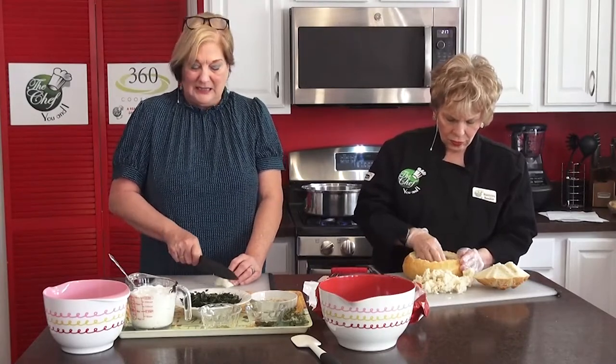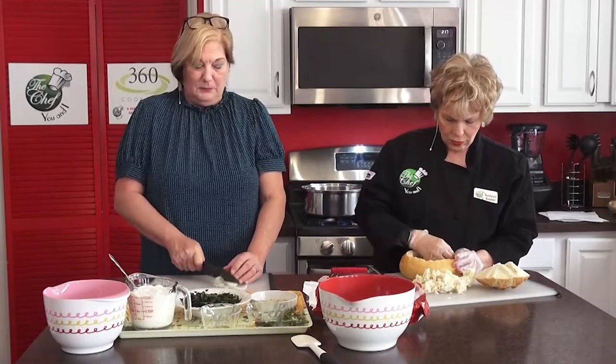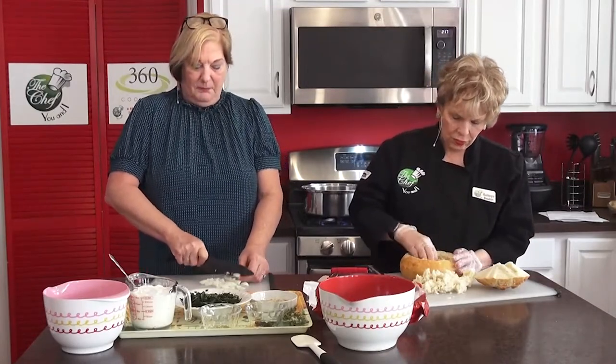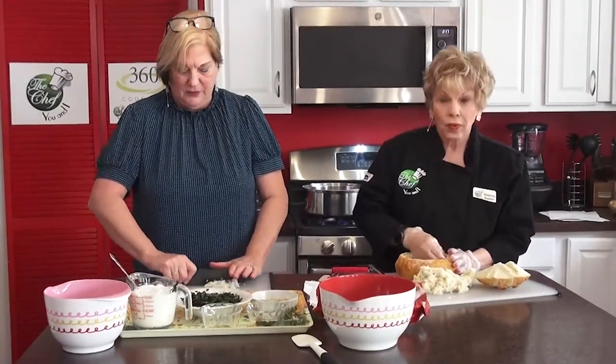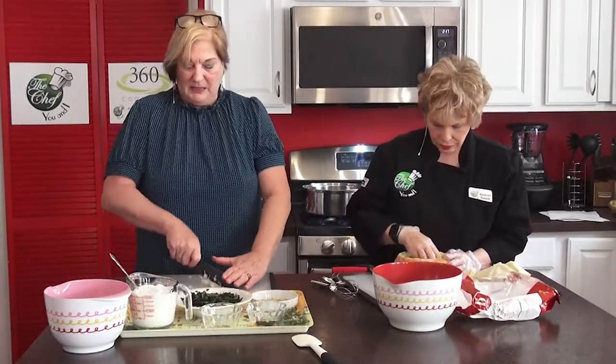Normally I'd recommend making this dip overnight and letting it sit in the refrigerator to marinate. If you don't have time for that, it'll be just as fine. If you have too much dip, just put it in a bowl instead of the bread bowl and save it for later — it's also great with potato chips.